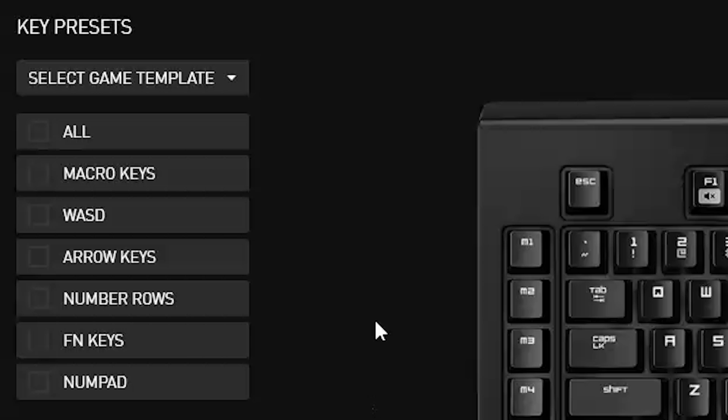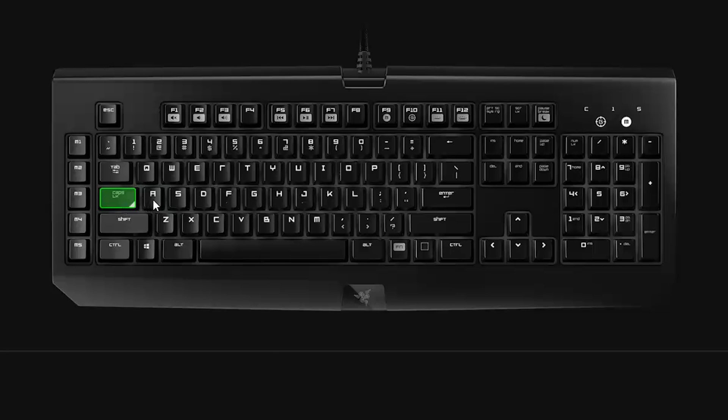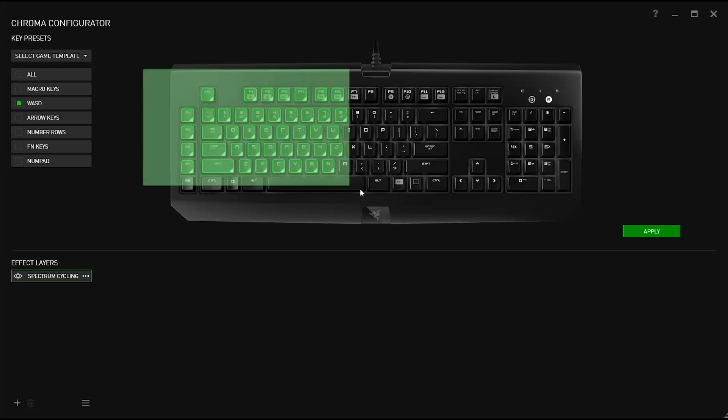First, define your key zones. You can either choose from presets, like macro and arrow, or choose your own individually or in groups. Just click and drag. Easy.